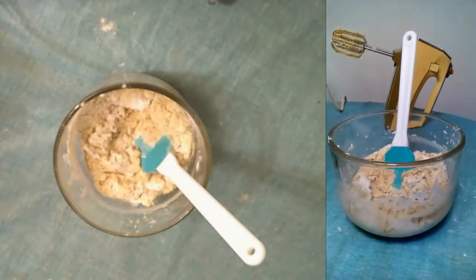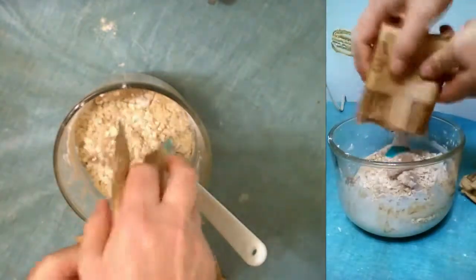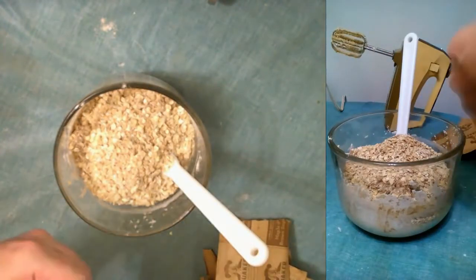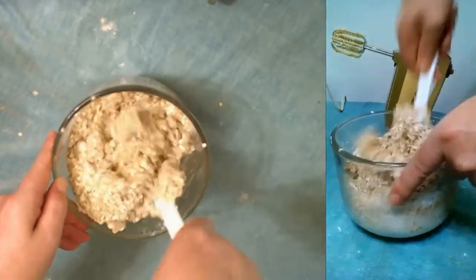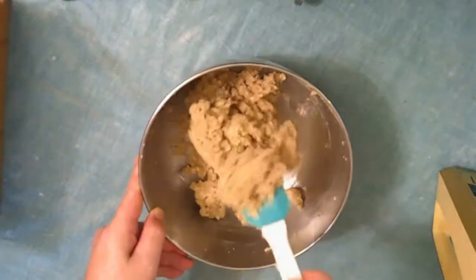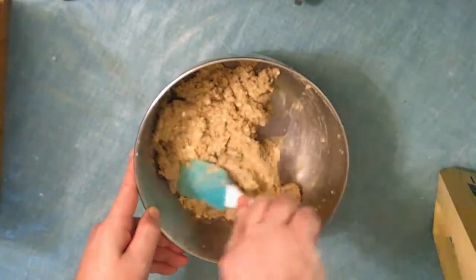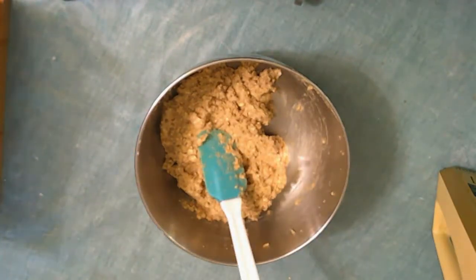And don't forget to add your oatmeal like I almost did. I might need a bigger bowl — I do need a bigger bowl. I have switched bowls and got everything all mixed up to a nice thick batter. Now because I am going to do half plain and half with raisins, I'm going to split this in half into separate bowls.